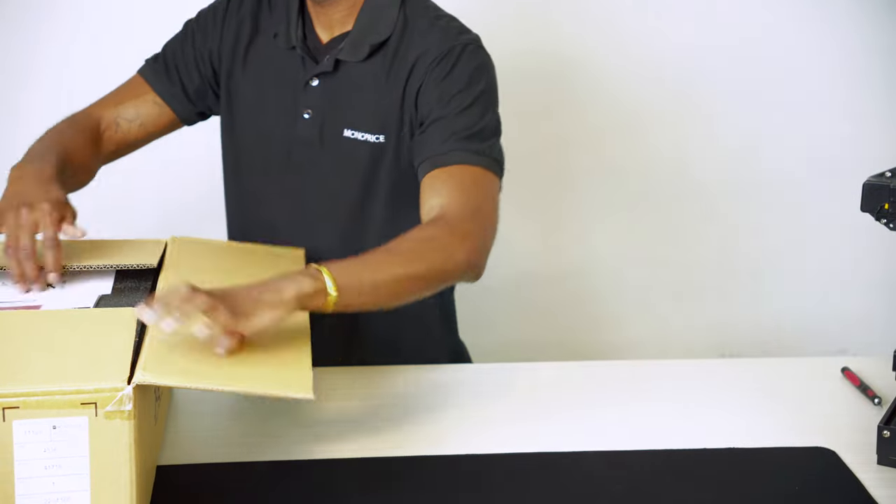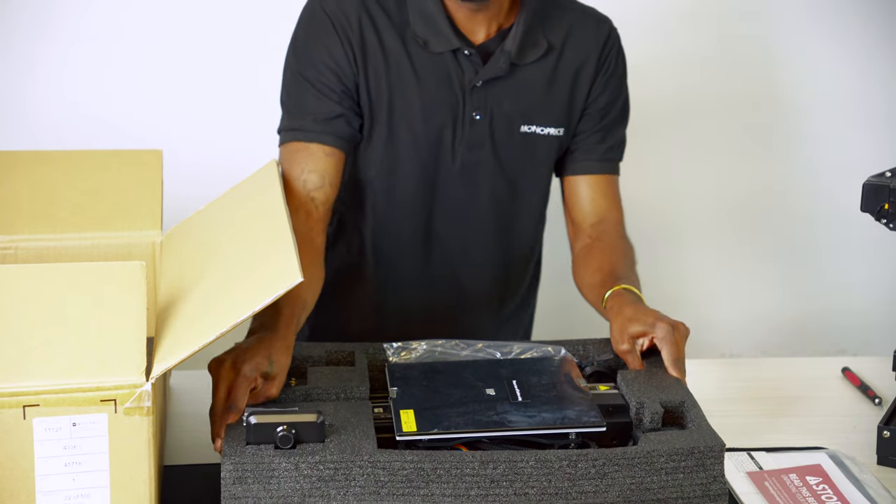Let's get started and lay out all of our components that come supplied with the printer. If anything is missing, please contact our Monoprice customer support team for a replacement.